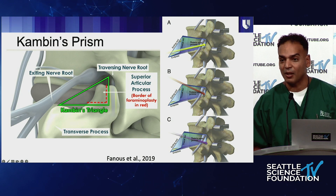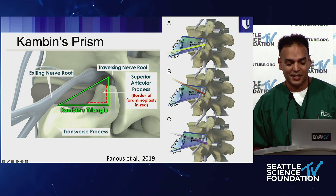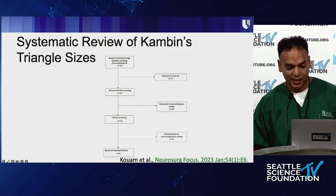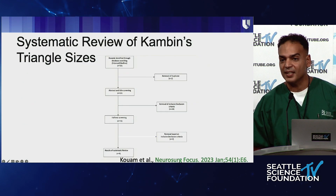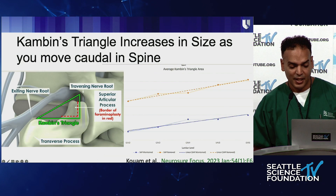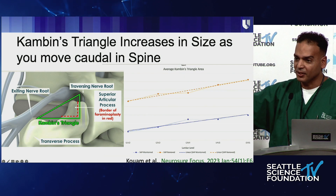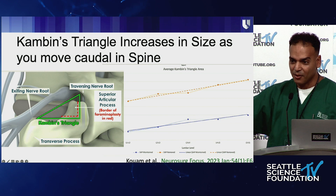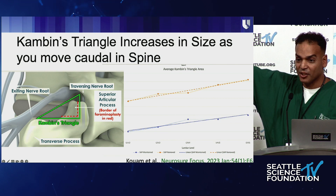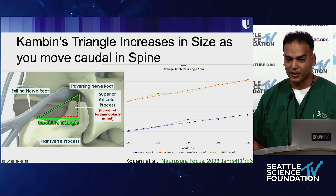Kambin's triangle is really a three-dimensional area — it's called Kambin's prism — and we've been very focused on it this past year. We did a systematic review looking at everyone who has done CT and anatomical boundary studies of Kambin's triangle. Not surprisingly, we see that as we move down in the spine Kambin's triangle does increase, but then you have problems with the iliac crest. If you do a foramoplasty, you can actually get that area to be twice as large, which really tells the story about what we're dealing with.